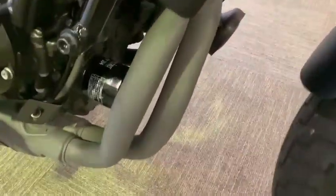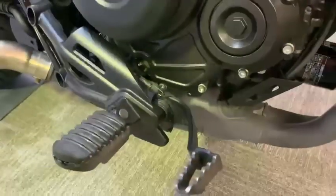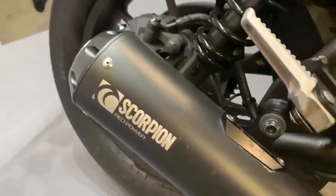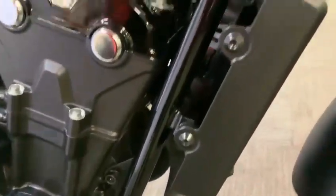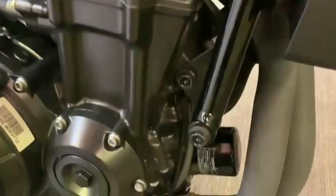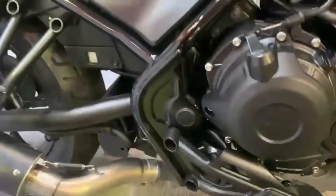Good little exhaust there, and it's got a Scorpion end can on that as well. All the framework is really really nice — no marks in the framework at all, and the engine casings are very nice, clean, no marks.